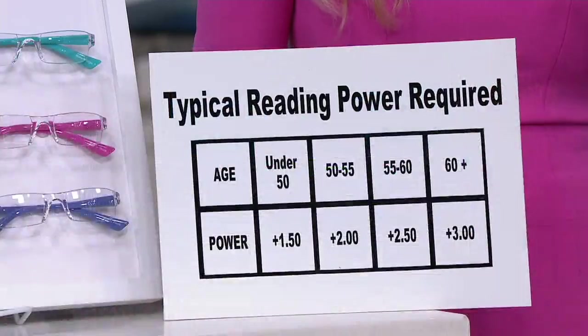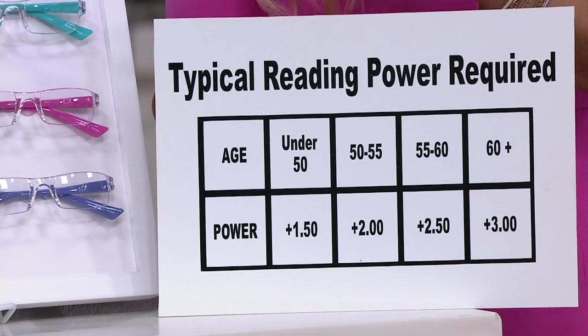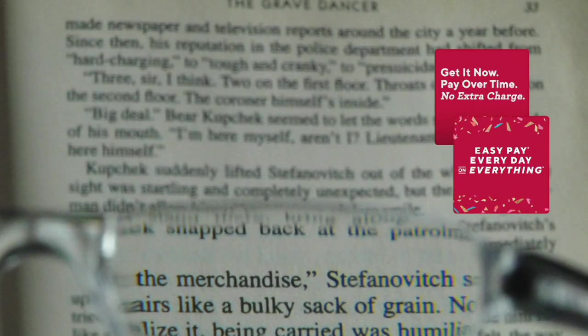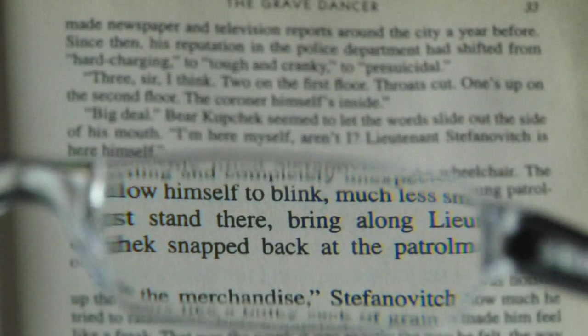Here's a typical reading power chart. If you're buying this as a gift and not sure of the strength: under 50, go with 1.5 power; 50 to 55, the 2 power; 55 to 60, the 2.5; 60 or older, the 3 power. QVC is great — you can return or exchange if you buy the wrong power. You're getting a set of three with cases, and it's the very first day we have this on four easy monthly payments — just $5 to get them home.